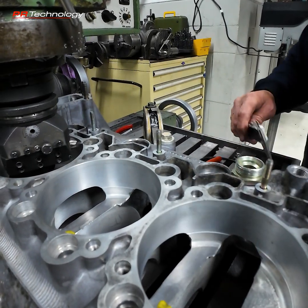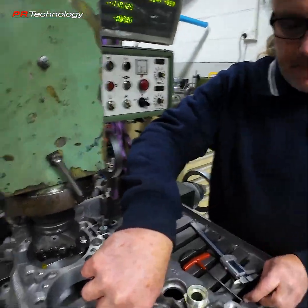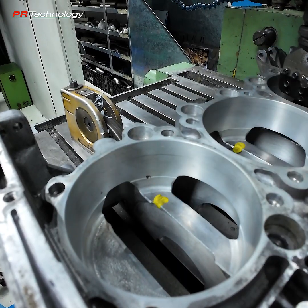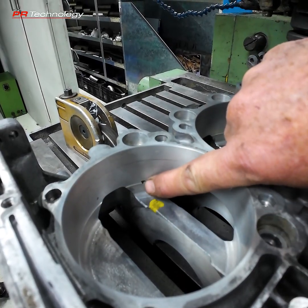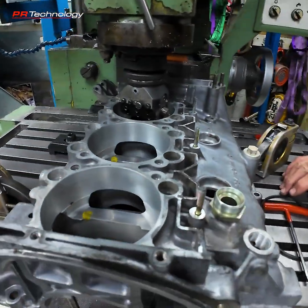Another thing to note — and this is a problem that comes in on this side — there are often impurities, inclusions, and holes in the castings. So we need to inspect the crankcase properly to make sure that we don't put any grooves where there are holes in the casting.